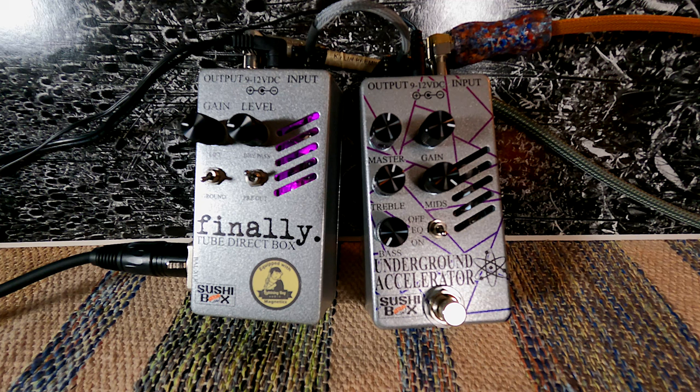I've been kind of looking for a way to get a little bit of tube warmth back in my signal. I've been using my Metropolis bass — my Cerec Metropolis that's loaded with Alembic pickups and preamp — and a lot of solid state heads lately. I've just been feeling just a little bit sterile, just missing a little bit of that grit. So Ian Martin Allison suggested that I check out the Finally by Sushibox,